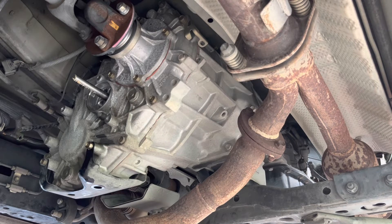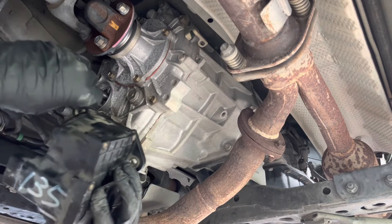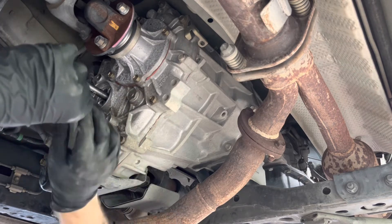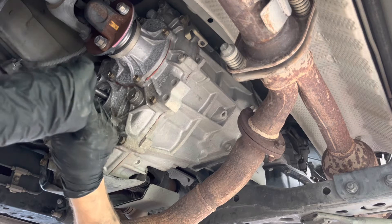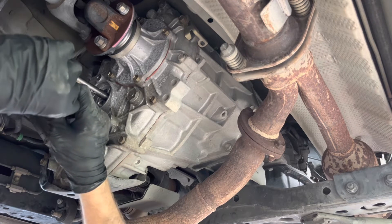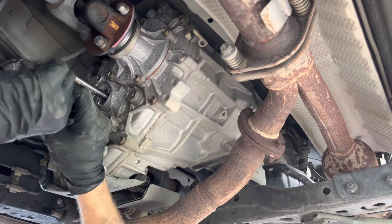Before I do any of this, I need to fix this vacuum hose. I have a good amount of extra hose, so we're going to cut the bad end off and put some tape around it to reinforce it, then put it on.